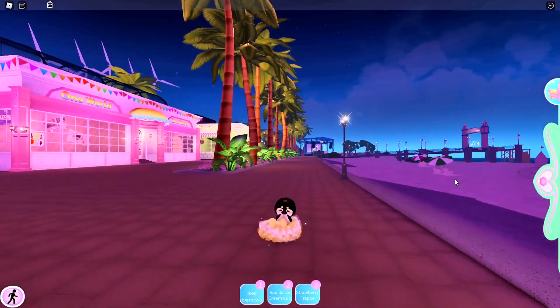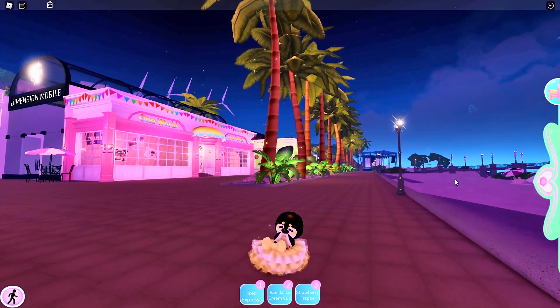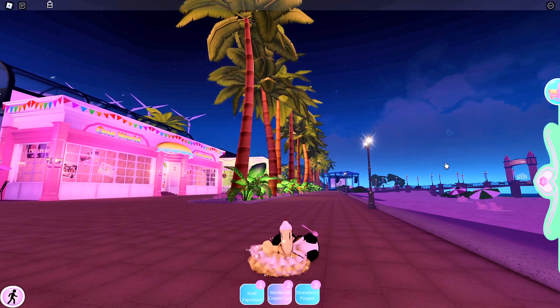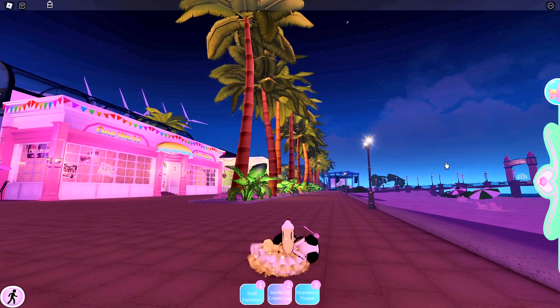And then boom, there you go — a cute baby penguin. Just don't jump or else the rat will show up. But never show your baby penguin any ice cream, ever, or else it will pass out.